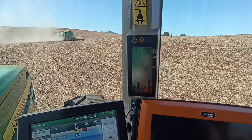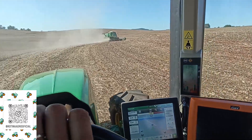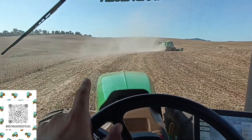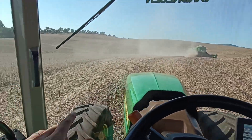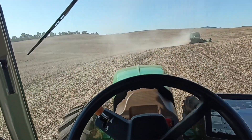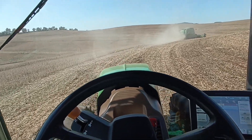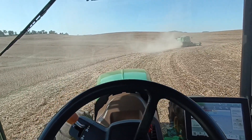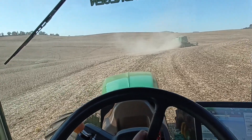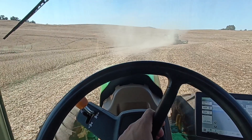Tô plantando devagarzinho, cinco por hora. Daqui a pouco encosto na máquina e tem que cair lá pra três. Ele não consegue ficar dando essas passadas pra mim em seguida. Daqui a pouco cai numas curvas, ele já tem que fechar um remate pra daí eu plantar. Às vezes tenho que parar a plantadeira ficar esperando ele terminar. Por isso daí não rende tanto o plantio.